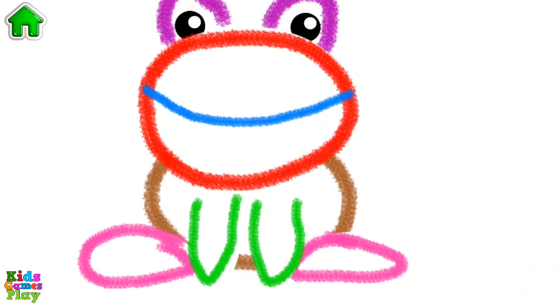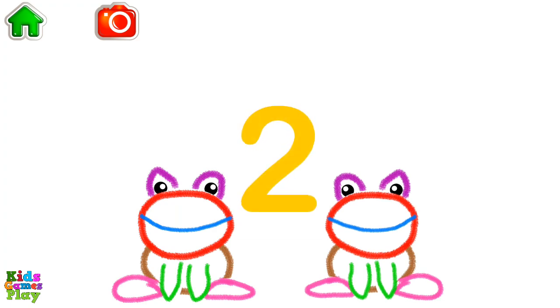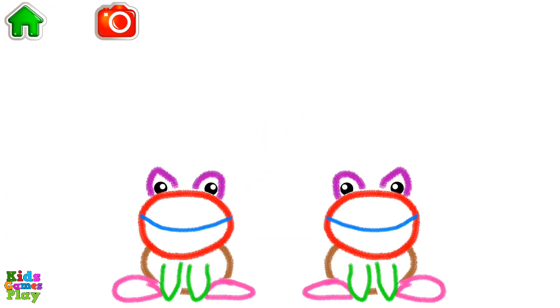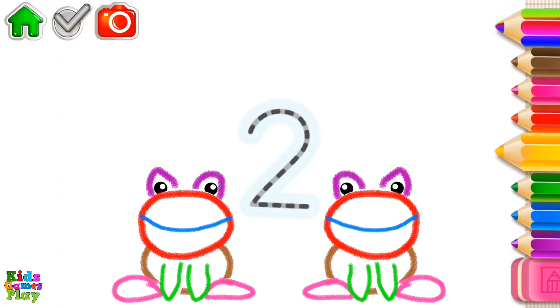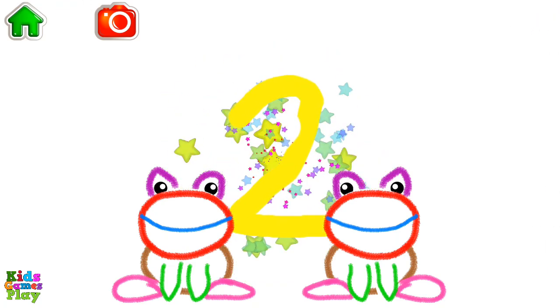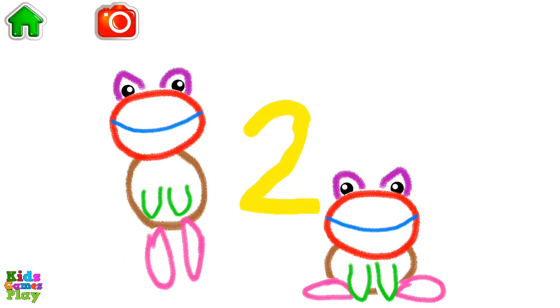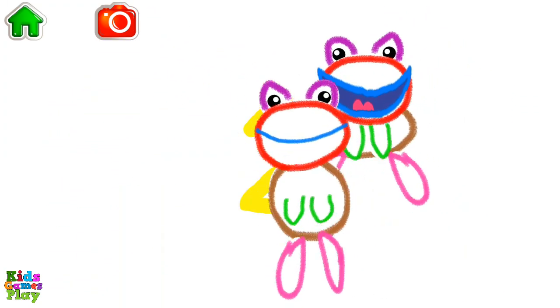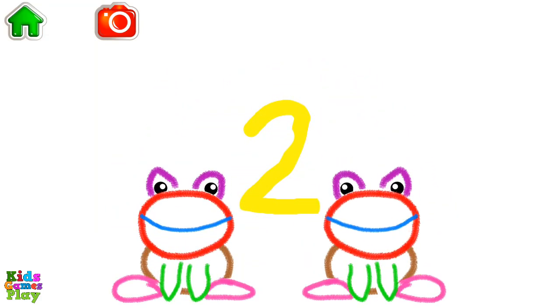Excellent! Let's count frogs. One, two — two frogs. Write the number two, and the frogs will hop. Two frogs.